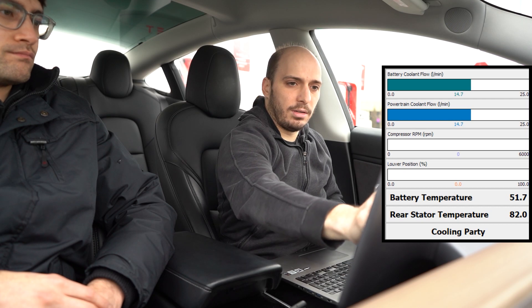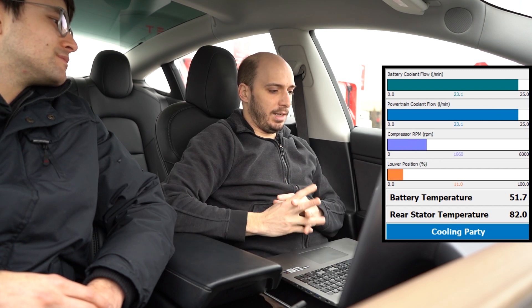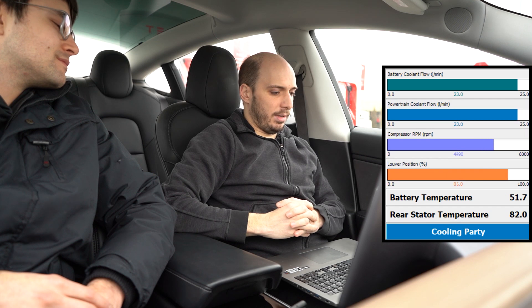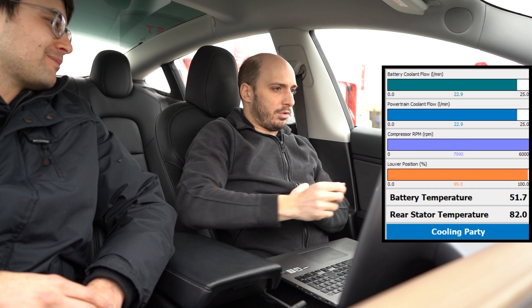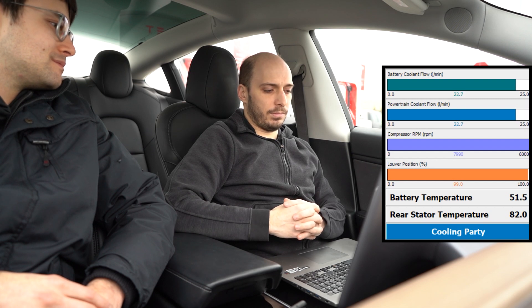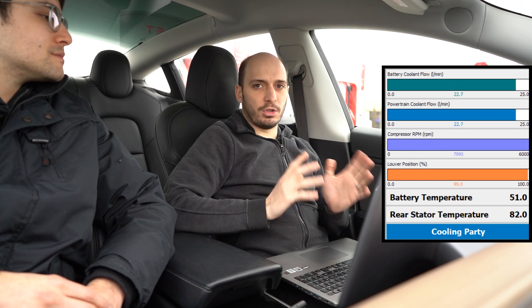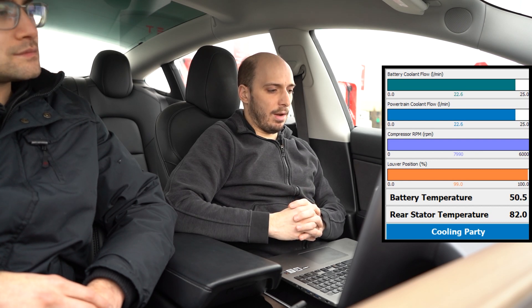So right now we turn on our cooling party controller and start pulling that temperature down. It'll probably take about 15 minutes, but at least we're doing it with supercharger energy and not the battery's own energy. We turn this thing on — cooling party is active, water pumps come to full speed, the louvers open up, the compressor starts winding up. The compressor is now over 6,000 RPM, 7,000, 8,000. The system is doing whatever it can to cool the car down. We're at 52 degrees right now — 50.7 — and we'll let this run for a few minutes.